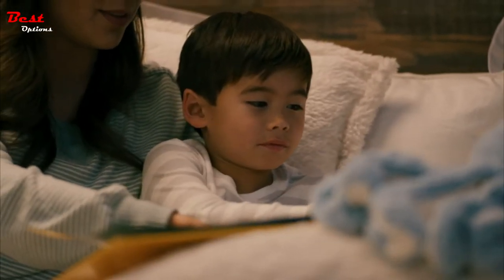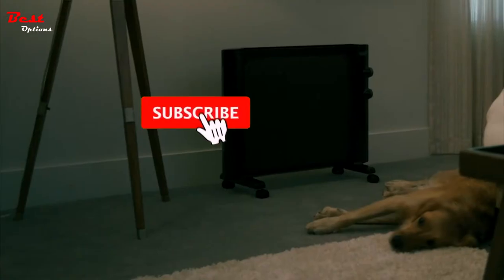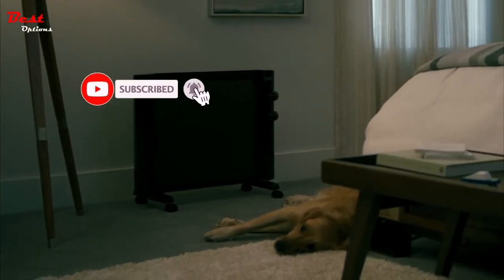The slim, sleek design takes up minimal floor space, or it can be mounted up and out of the way. Style meets function with the Mica Thermic Panel Heater.